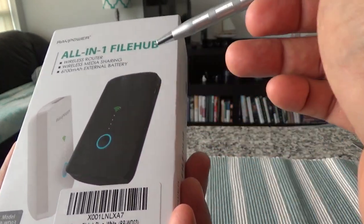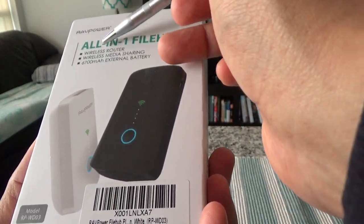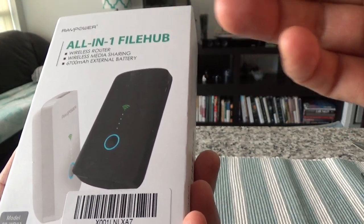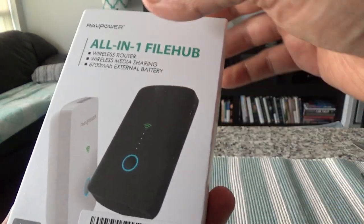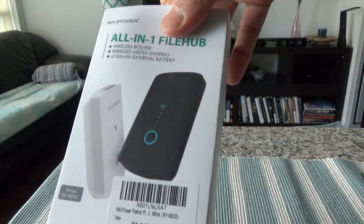Because it also gives you an external battery or power bank and a wireless router, I'll be using those features as well, since I'd be much more comfortable using my own Wi-Fi signal rather than a public signal. So let's do the unboxing and then I'll share some more settings and features from the actual product. We'll just take it out and see how it looks.